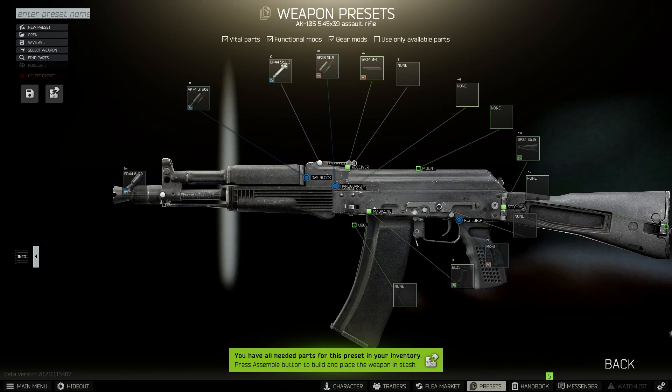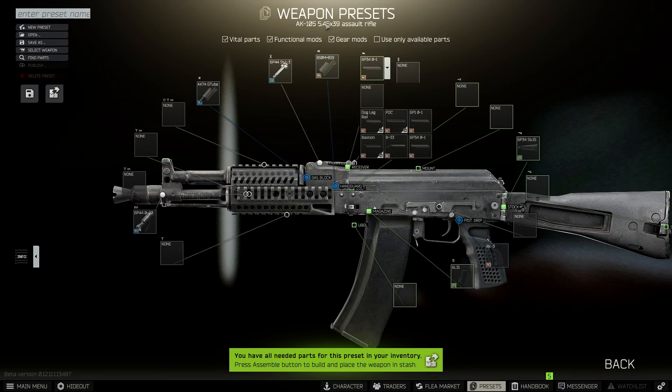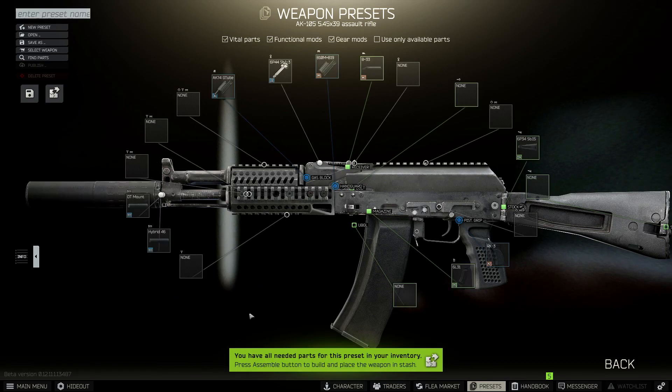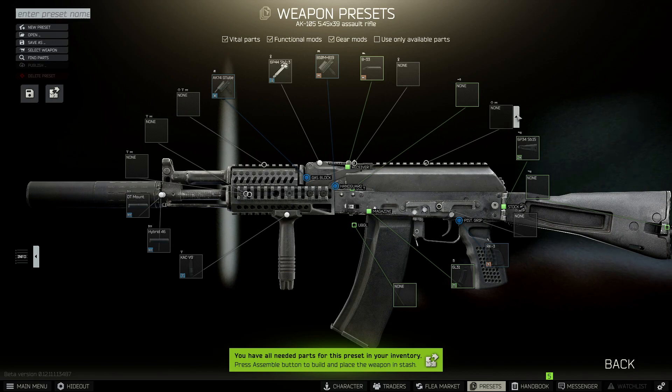We don't need to do anything to the stock, so we skip straight past that. Next we need to change the handguard — the one we want is the B10M plus B19 — and that's going to allow us to change the dust cover to the B33. For the muzzle, we need to change that to a suppressor, so put the DT mount on to begin with, and the Hybrid 46. As for the foregrip, we need to go for the KACVG, and now all that's left to do is add a sight.